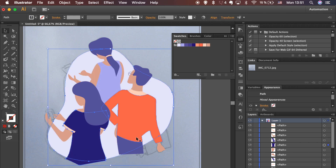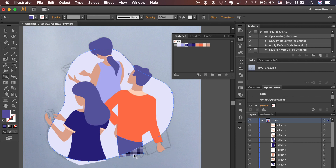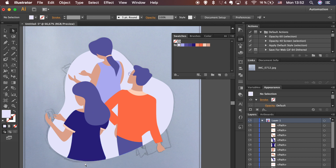Select all shapes and use the Shape Builder tool to remove parts at the bottom. This part is a bit too short — let's drag this anchor point down. Repeat the steps to remove this part at the bottom. Bring your sketch to the top and lower its transparency.